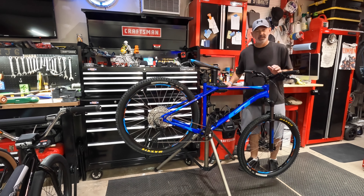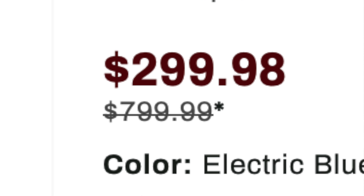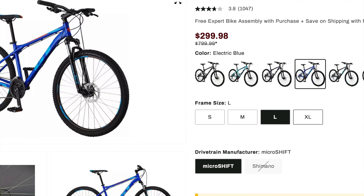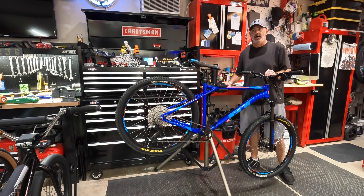Hey guys, I saw that Dix had the Aggressor Pro back at $299. They've had this deal a couple times so far. There's a ton of videos about these things. I picked one up earlier this year and did a lot to it. Love the bike.